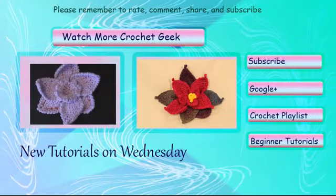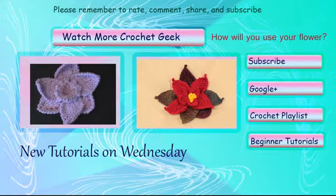Thank you for watching this tutorial and following along with the crochet flower. I am including two more flower tutorials you may want to take a look at. There will be a live annotation link that will take you to each flower. When you get your projects complete, share pictures to Crochet Geek's community on Google+. Now that this one is complete, what will be your next crochet project?